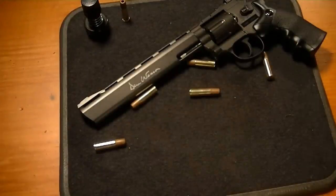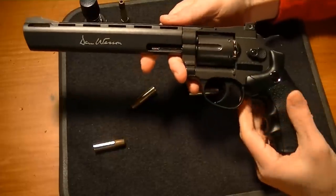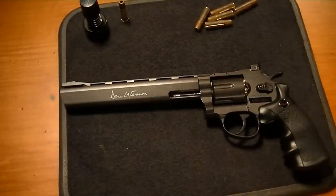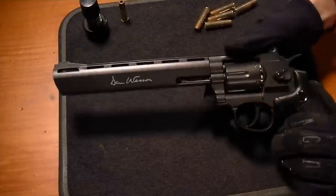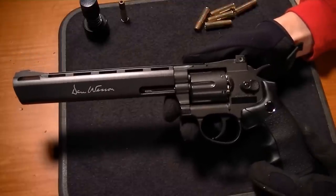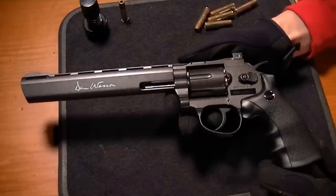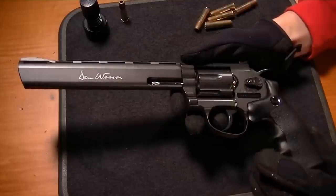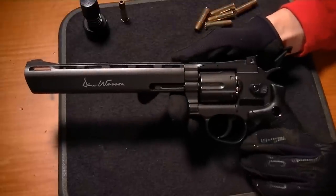Let's move that out of the way and have a look at the Dan Wesson. This has a nice weight to it. For those of you familiar with airgun revolvers, the Smith and Wesson TRR8 looks very similar to this — it looks like it has a very similar frame. Very fit trigger guard, grips, everything, even the symbols in the same place. So I'm not so sure that this is 100% original. It does say Dan Wesson on it and has that long 8-inch barrel, but if you compare it to the Smith and Wesson TRR8 CO2-powered BB gun, it looks very similar.